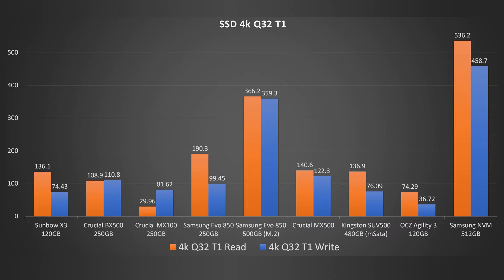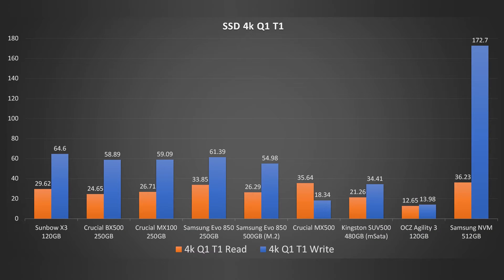Let's move on to the most intense test — single-queue, single-thread. The read speeds are about 30MB/s, which isn't bad — even the Samsung NVMe is only doing 36, so that's a pretty good read. In terms of write speeds, 64MB/s — not bad. It's actually the best out of all of them, apart from the Samsung, which is quite surprising because this test really does stress most SSDs. It beats the BX500 just by a little bit in both tests — not bad for such a cheap SSD.